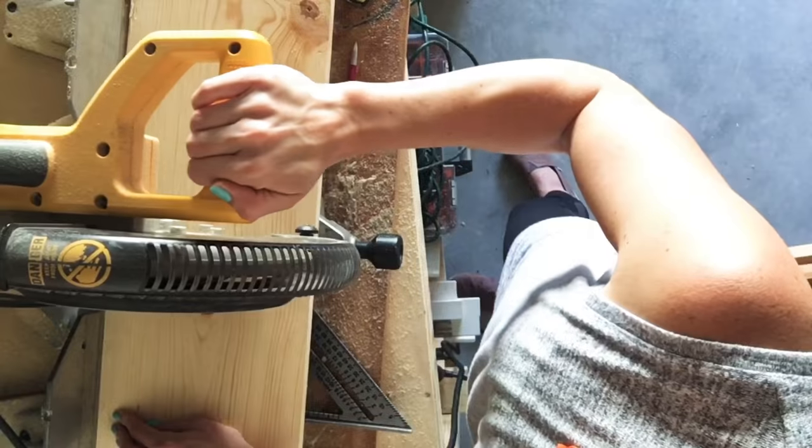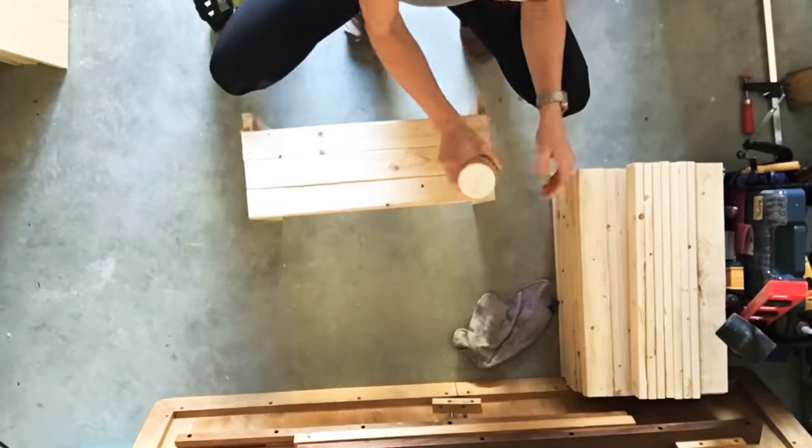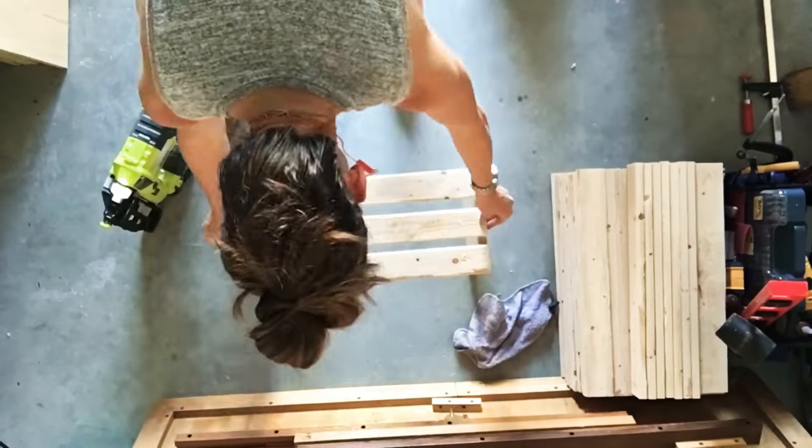So I'll show you what I got going on. This t-shirt display case I made out of 14 apple crates. I have a detailed video that shows how I made these wooden apple crates, and I'll link it here.